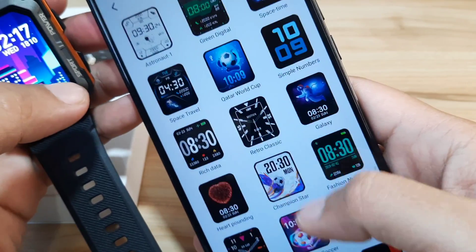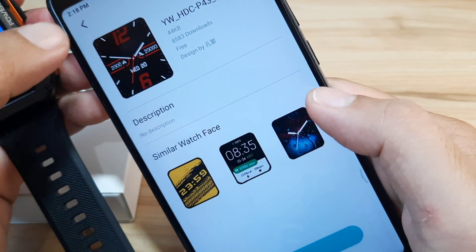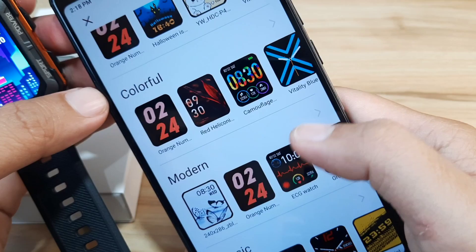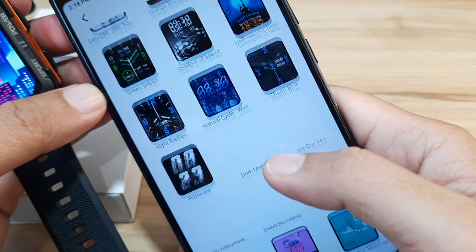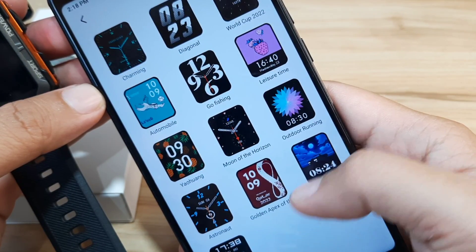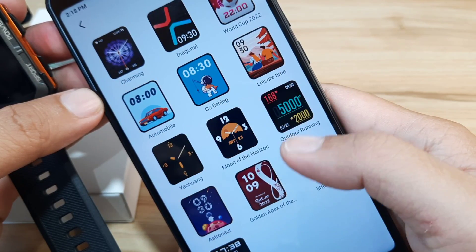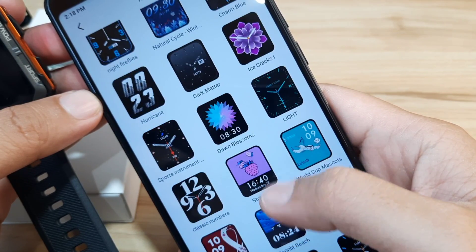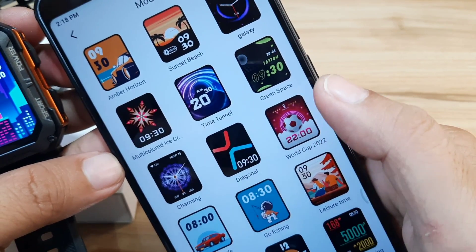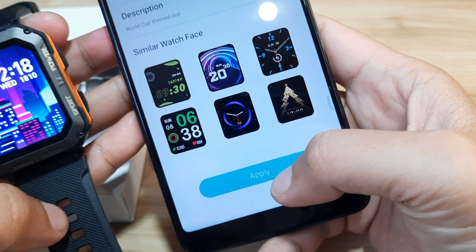That's it for the new watch faces. Let's go with the classic — we only have four there. How about the modern? The modern section has a much better collection of watch faces. Let's go with the world cup design. Tap on it and there's also a recommendation with similar watch faces. Let's apply it.